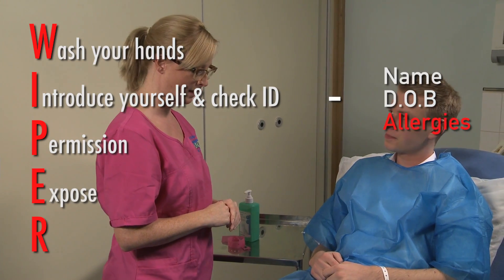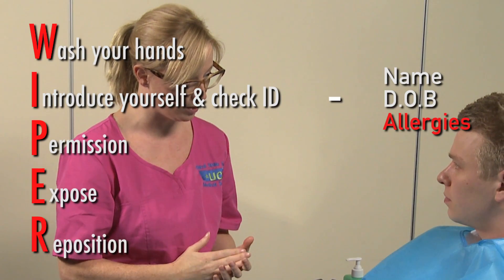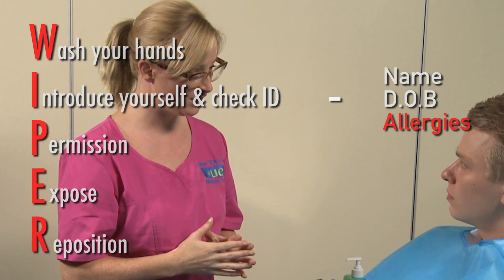Expose both arms and choose a suitable site for cannulation. Reposition the patient, making sure that their arm is fully supported and comfortable. Ask the patient if they have a preferred arm.